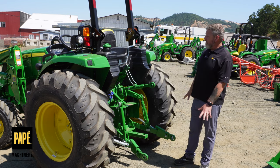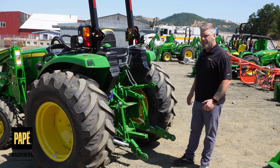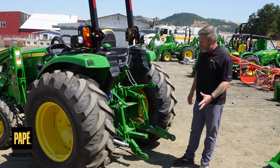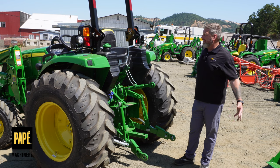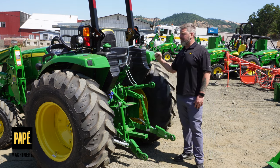All of the backend is pretty much the same as the rest of the 4 Series tractors, which we've talked about in a couple of other videos. But it's built really strong — a nice, robust rear end on this tractor.